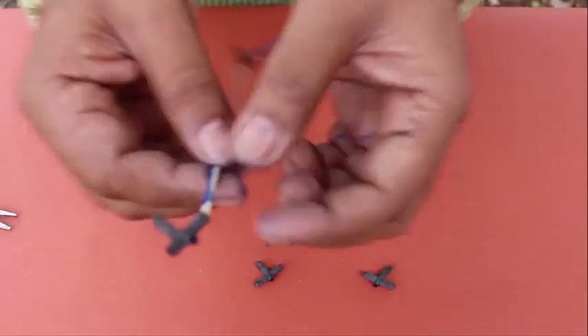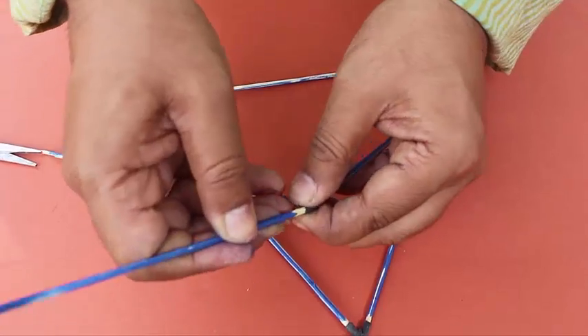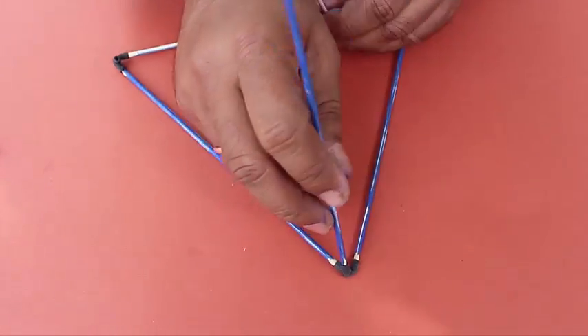A tetrahedron is a pyramid with a triangular base, so first we make a triangle as a base and then connect three sticks on the top to make a tetrahedron — four triangles, four joints, and six sticks.